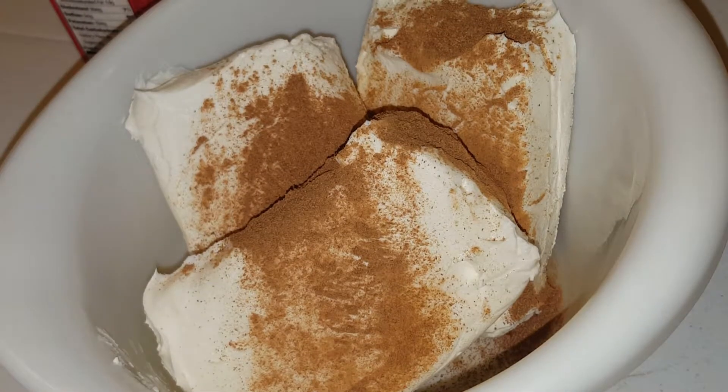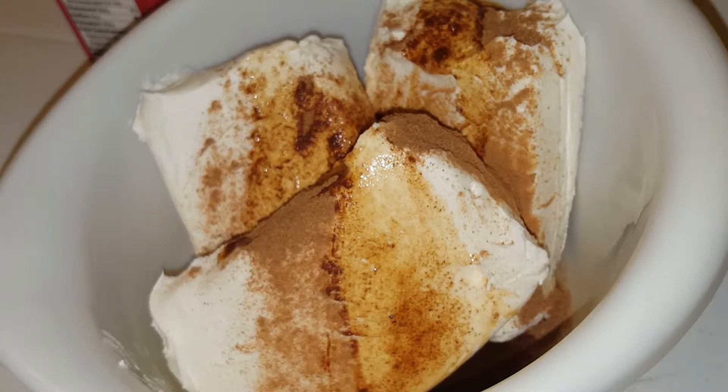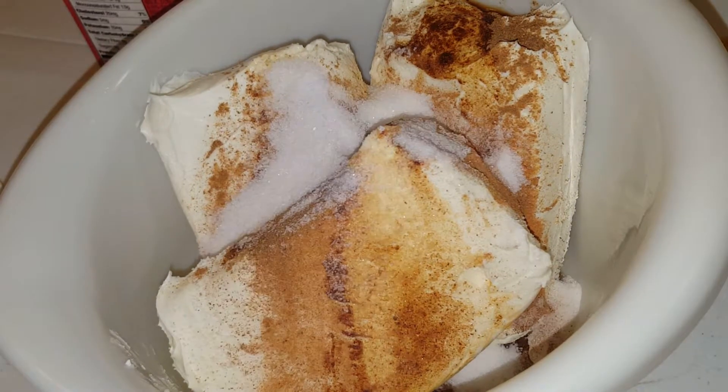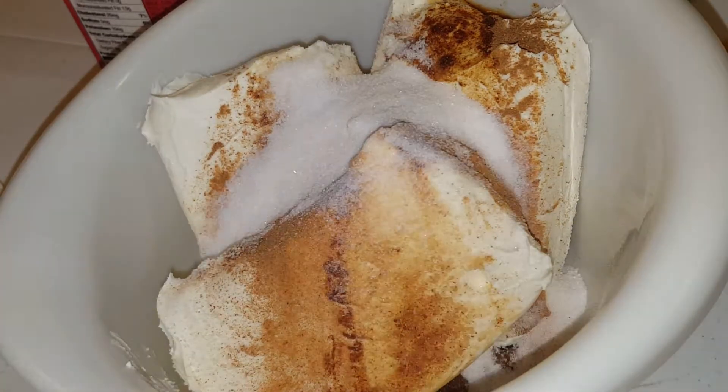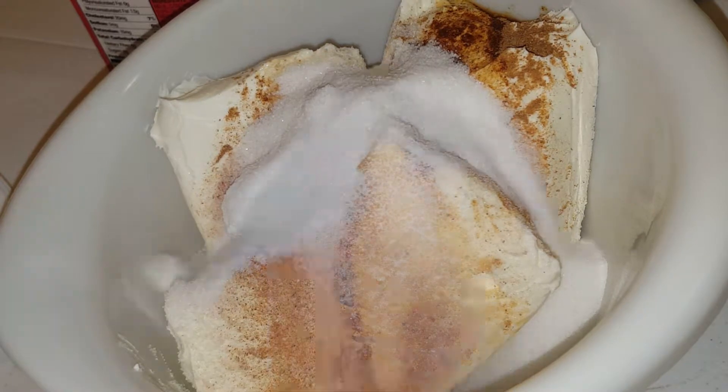While we're waiting, we're going to make our cream cheese cheesecake. We got 24 ounces of cream cheese, add some pumpkin spice, pure vanilla extract, and throw in some sugar. Honestly y'all, I don't even know how much — I usually just cook and smile, cook and smile. I really don't measure a whole lot.